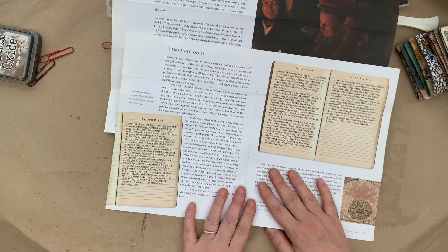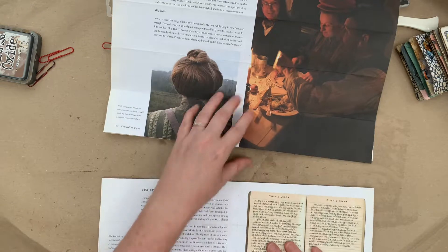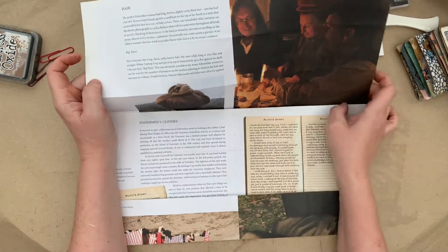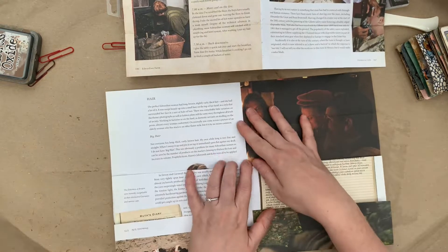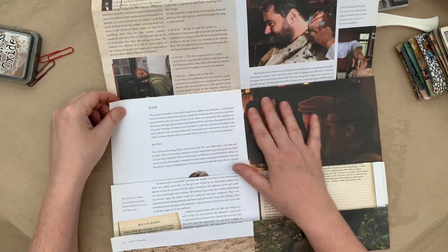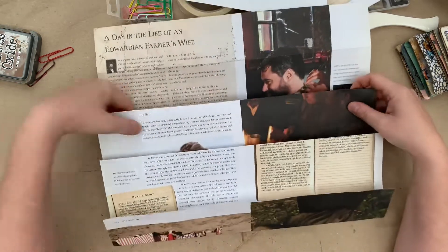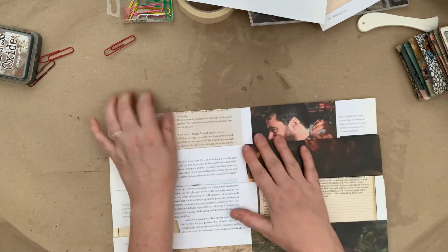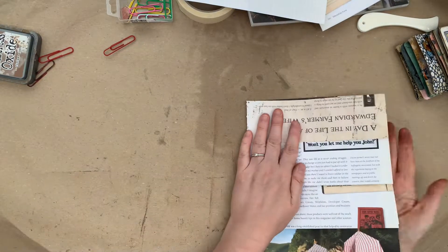The bottom flap of sheet number one folds up; the top flap of sheet number one goes over the bottom flap of sheet number two. Fold sheet number two, then the top flap of sheet number two goes over the bottom flap of sheet number one. Fold it like so, then fold this flap behind. On the other side you have the same arrangement.